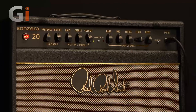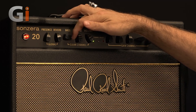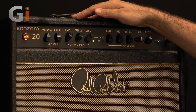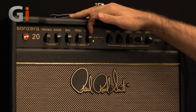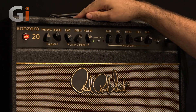And now we've set up a different loop to explore the clean channel, this time using the split neck humbucker. Let's do the same thing over here on the clean and see how that sounds.